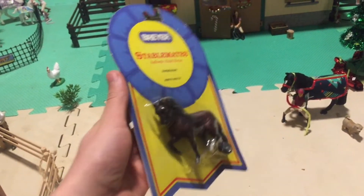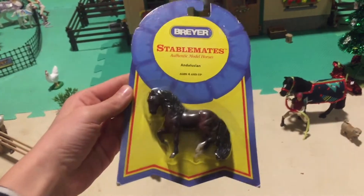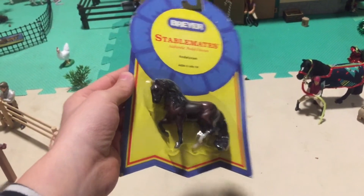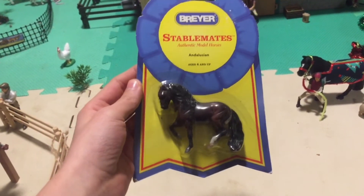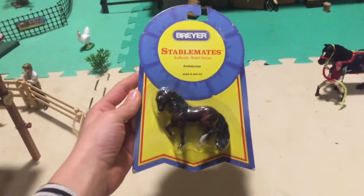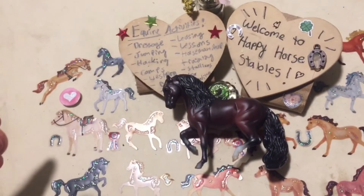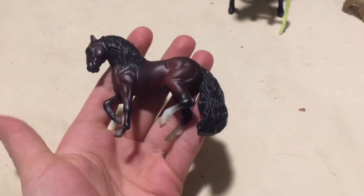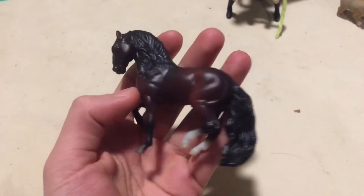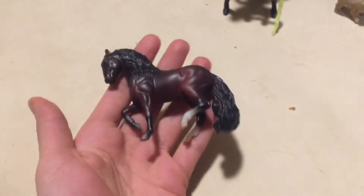First off, we have this beautiful Andalusian stallion. I think he's also — the name is also pronounced Andalusian, but I just call them Andalusian because Andalusian is a little bit more difficult to say. And I love the shading on him and I can't wait to get him out of this little box. Oh wow, he is beautiful. I will give you a close-up of him later. He has absolutely wonderful shading.